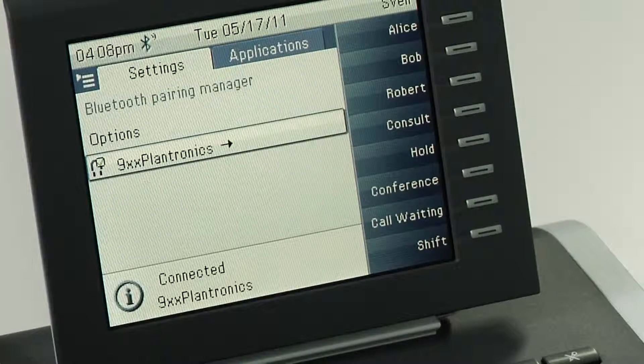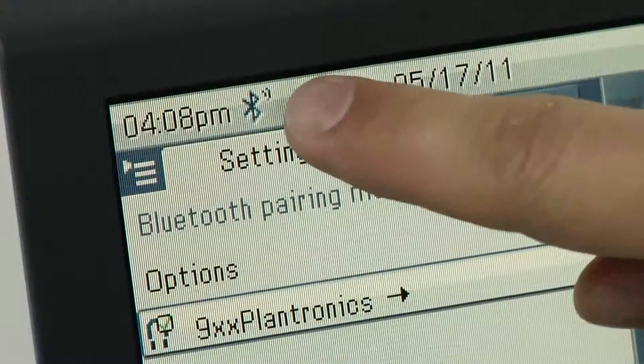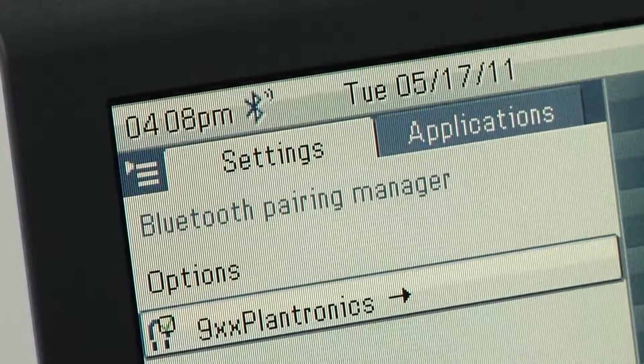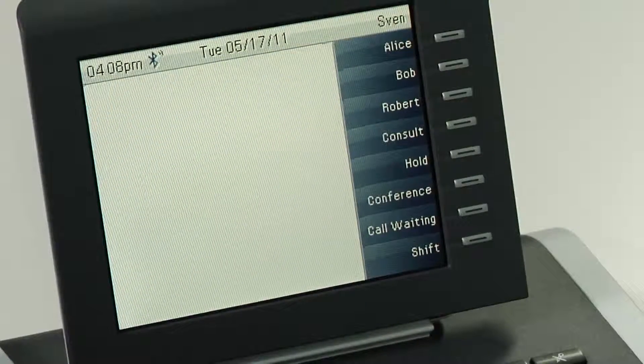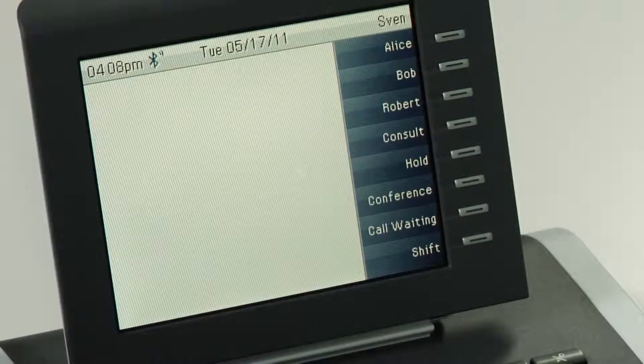You can check if the Bluetooth headset and the OpenStage device are connected if the symbol has slightly changed. You can now leave the menu and use your Bluetooth headset as explained before. To answer a call, you can use the function button on your Bluetooth headset.